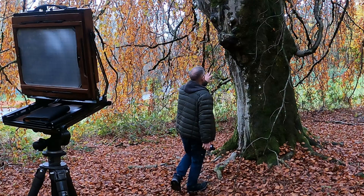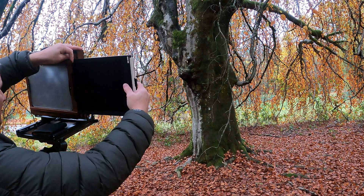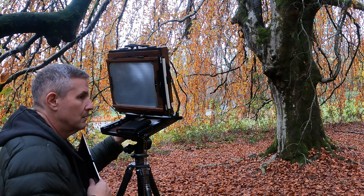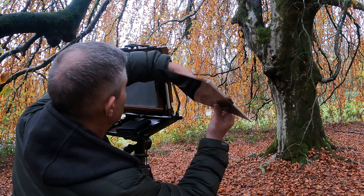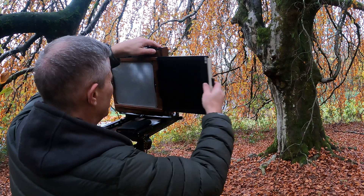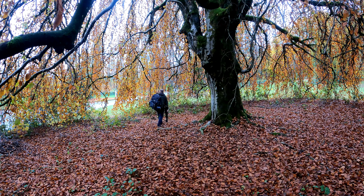I'll take a meter reading from here — it's very dark. I'll place it on Zone 3. There we go, that's a one. See you tree, I will come back again soon, I promise.